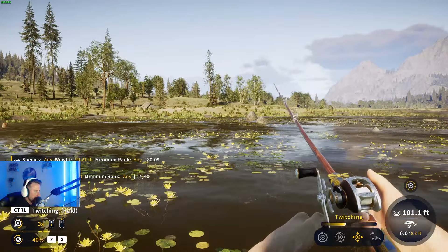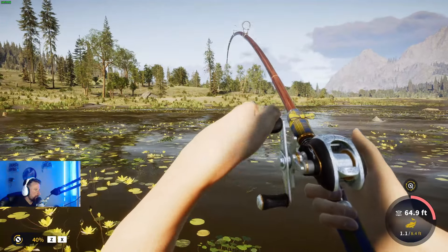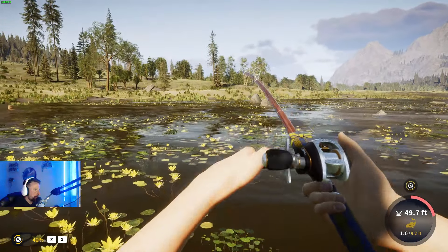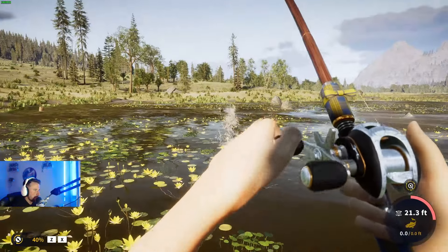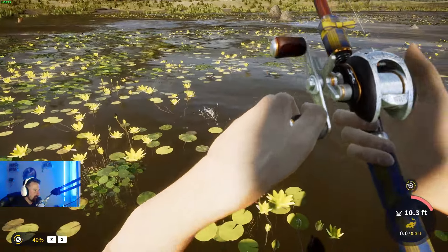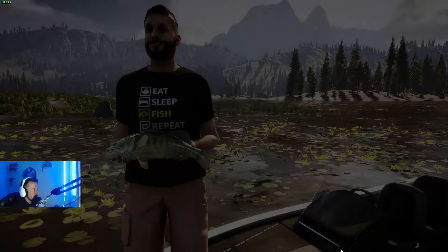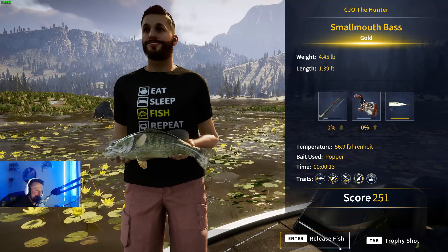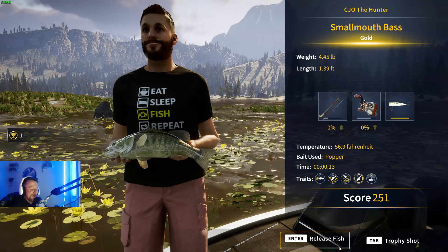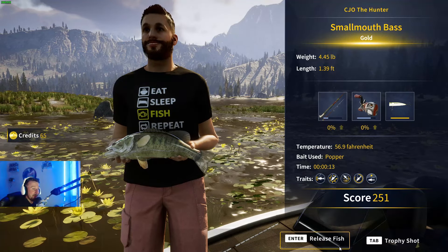There we go — be a smallmouth, be a smallmouth... it is a smallmouth! And this looks like it could be a gold — what's this? Yes! A gold at 4.45 pounds from this spot! Let's go! I'll fish one or two more casts but that's probably about four fish from this location now.